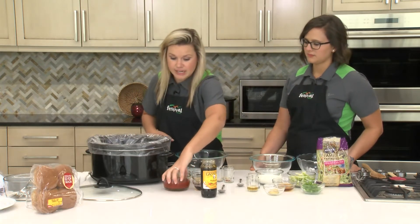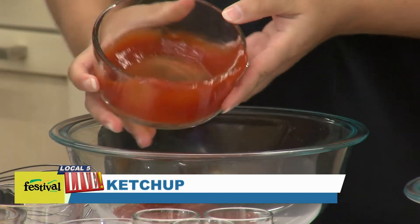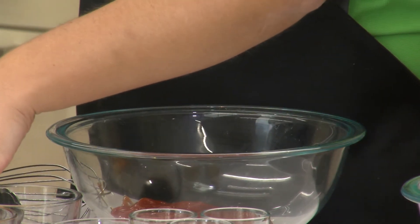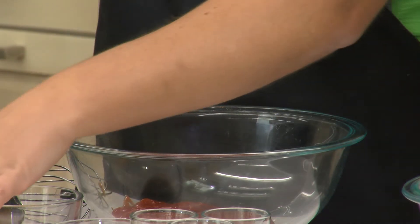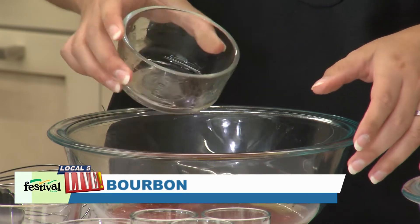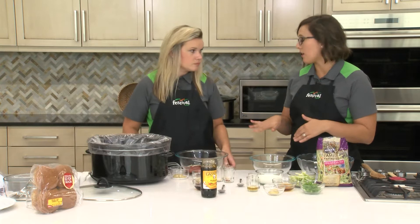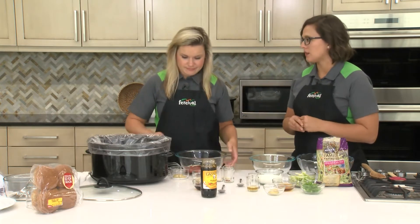The first ingredient is ketchup. The next ingredient we're using is bourbon — this is Jim Beam, you could use whatever bourbon you have on hand at home. The alcohol in here is more than likely gonna cook off in the slow cooker, but if you want to be 100% sure there isn't any alcohol, you could also substitute chicken broth for the bourbon.